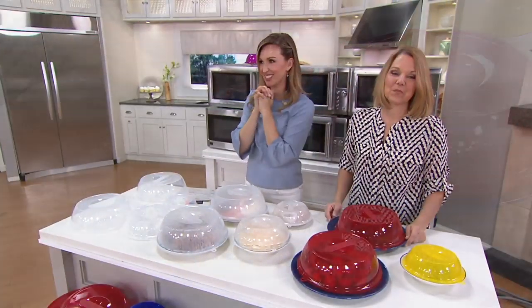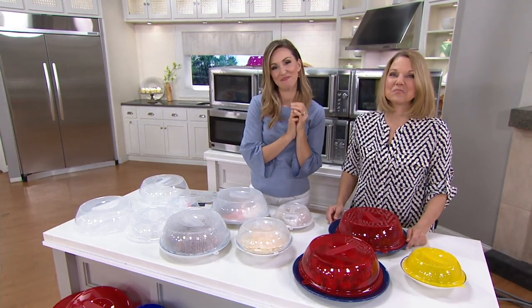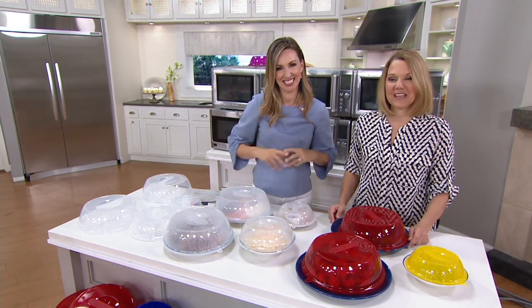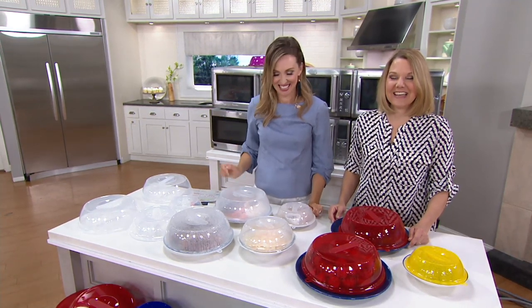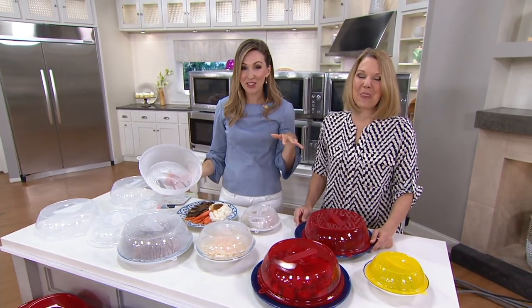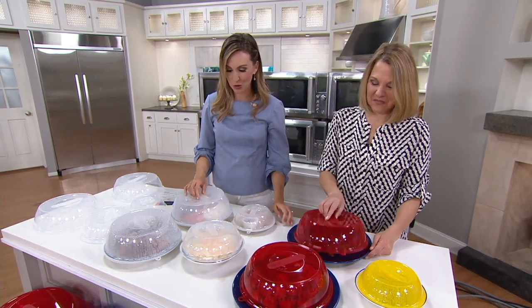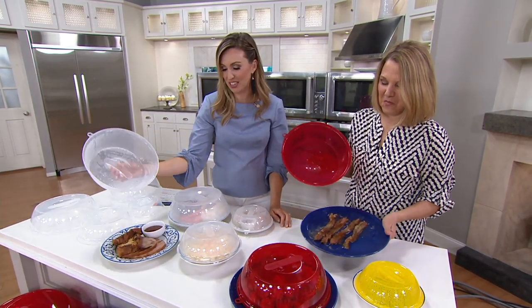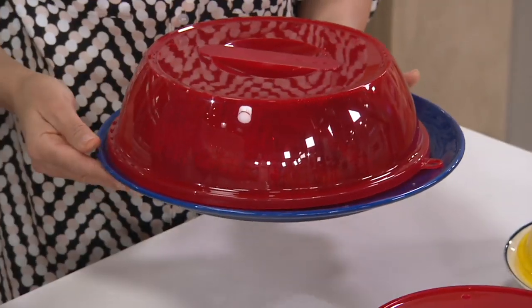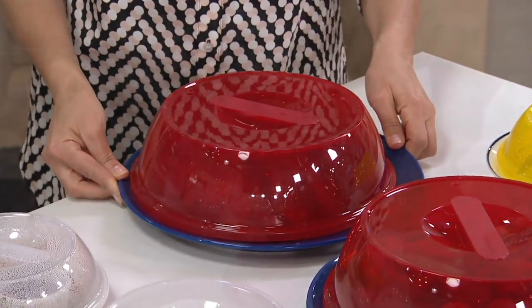Tina loves that you can take Lock and Lock right from the fridge to the microwave, and they're pleasant to look at with all the different colors. Everybody who comes to her house asks where she got them. Here on QVC, we have colors and configurations you can't find anywhere else — we're proud to have the largest assortment. Thank you so much for calling this morning, Tina. They are just a wonderful, wonderful product.